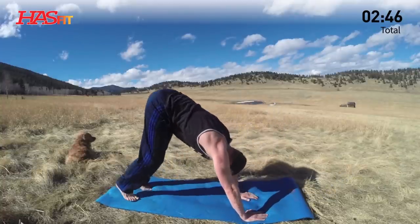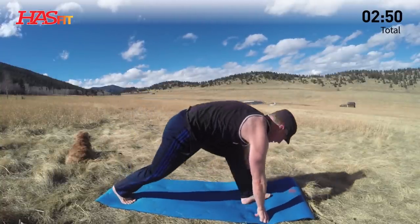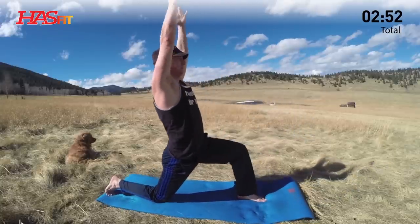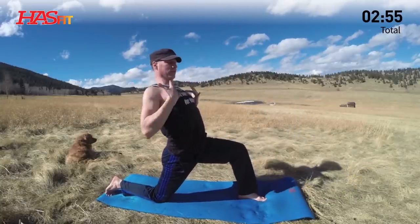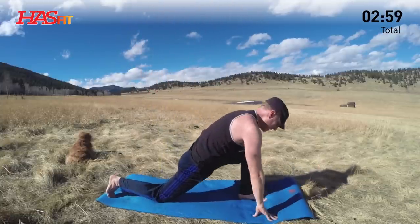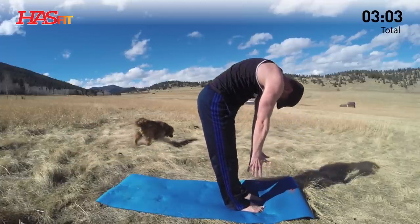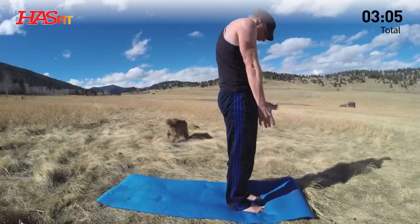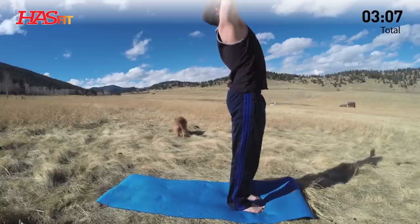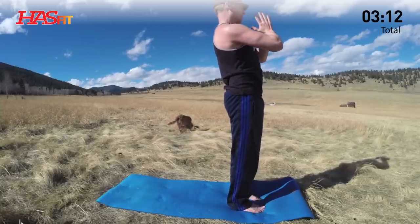Downward facing dog. Inhale, left foot forward. Low lunge. Lift. Shoulders back. Feel the stretch, the openness in the chest. Hands down, right foot forward. Rising up, one vertebra at a time — stacking, stacking, stacking. Shoulders back. Arms up, back bend. And then hands to heart center.